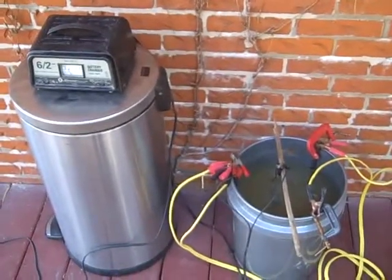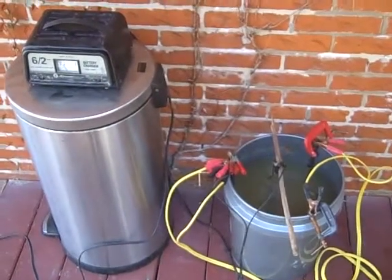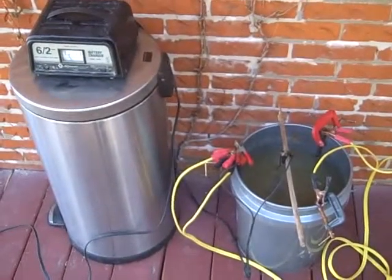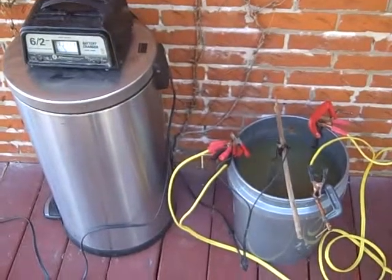Today we're going to be talking about the electrolysis rust removal of old iron objects. Here on the left you see a 12-volt battery charger. On the right you see a 5-gallon tank filled with water and baking soda. The positive charge goes to the rebar anodes going around the side.